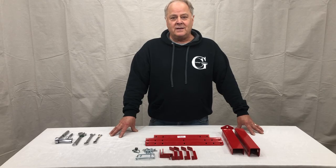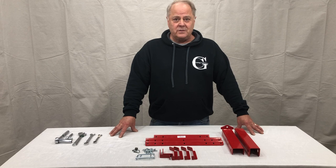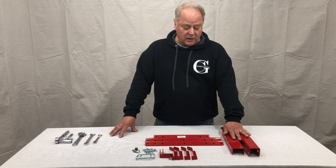I want to thank you for purchasing our DRMT, which is a dual can receiver mounted product.